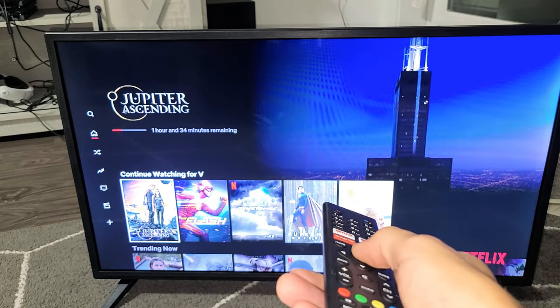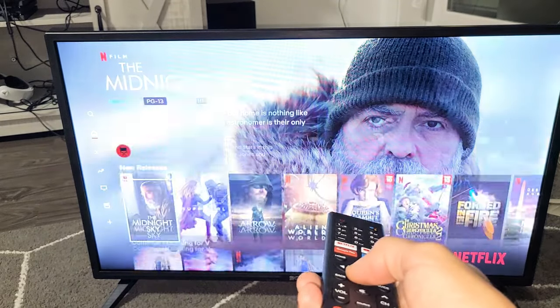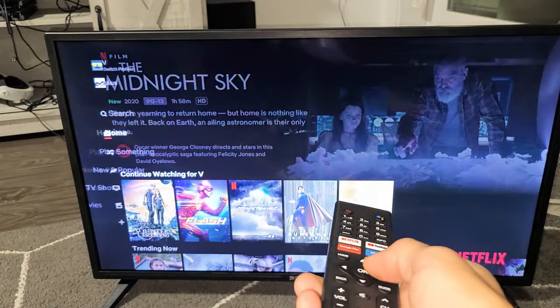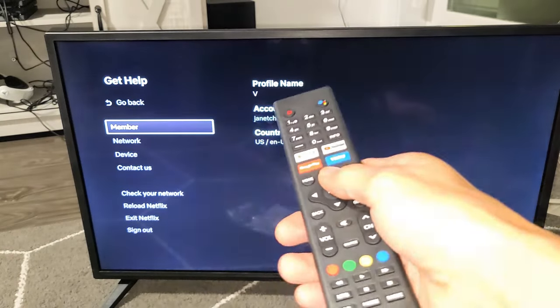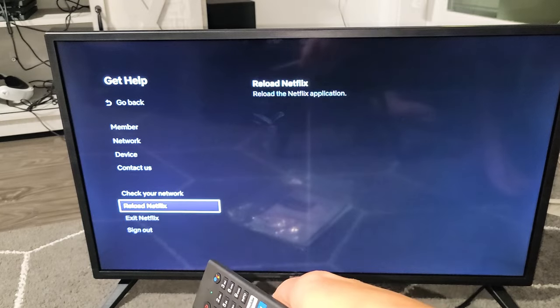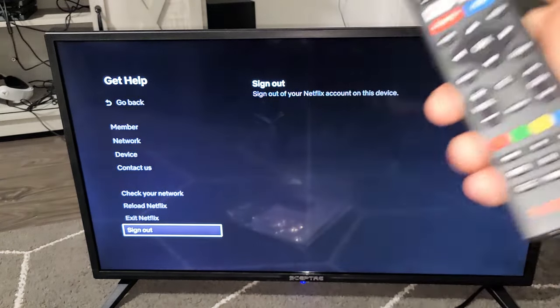We're going to do it together now. Ready? Up, up, down, down, left, right, left, right, up, up, up, up. Got it. And then right here you can see — go all the way down to the bottom right-hand side — it says "Sign Out." Pretty simple.